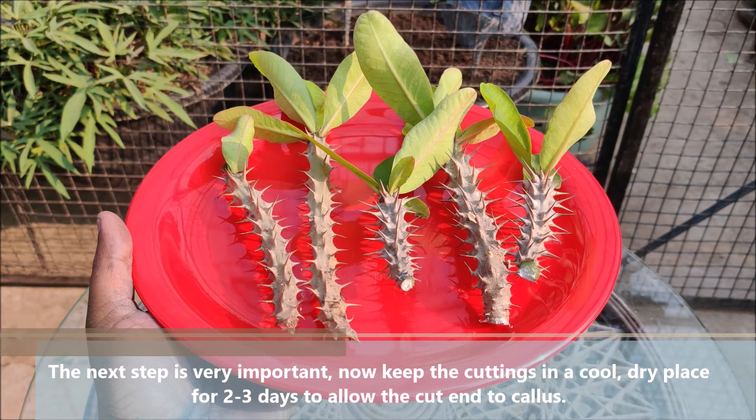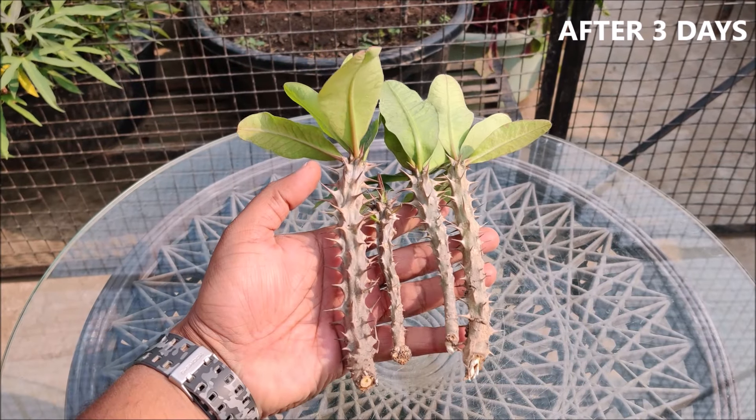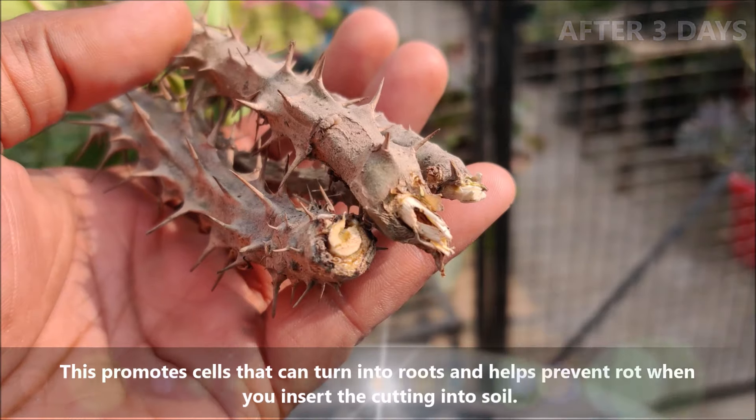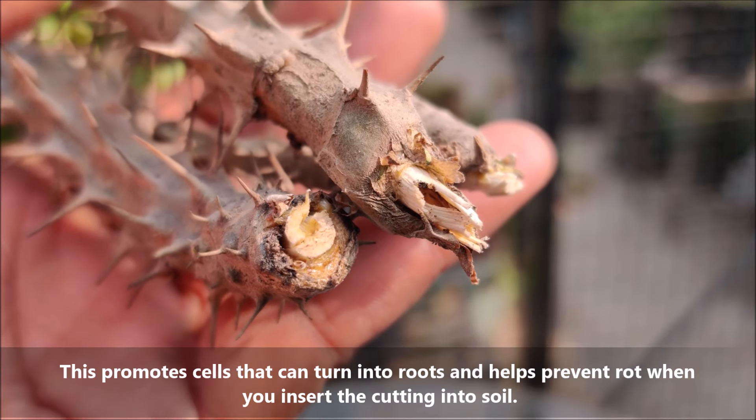Keep the cuttings in a cool, dry place for 2 to 3 days to allow the cut end to callous. This promotes cells that can turn into roots and helps prevent rot when you insert the cutting into the soil.